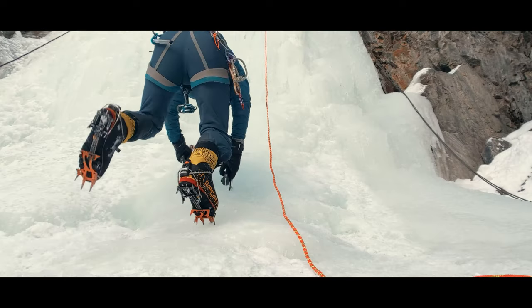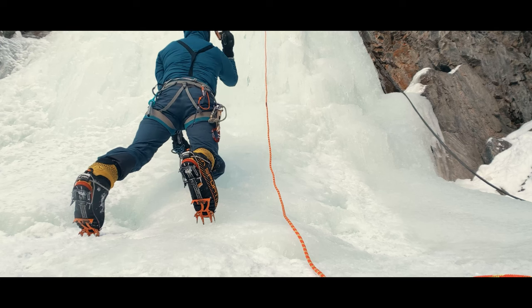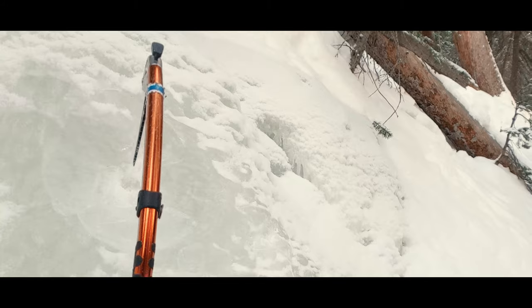And unlike climbing without tools, which keeps your feet relatively narrow and close together, now you want to widen your feet to make a wide base from which to swing. You need the stability for the somewhat violent upper body movement that's coming.